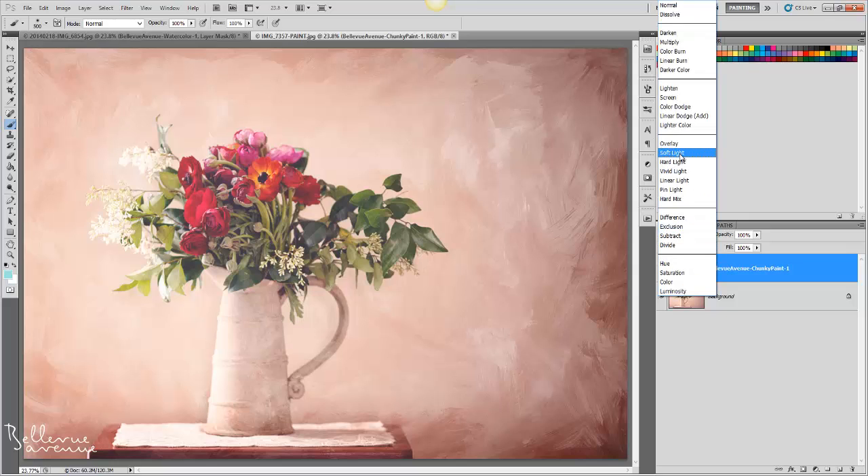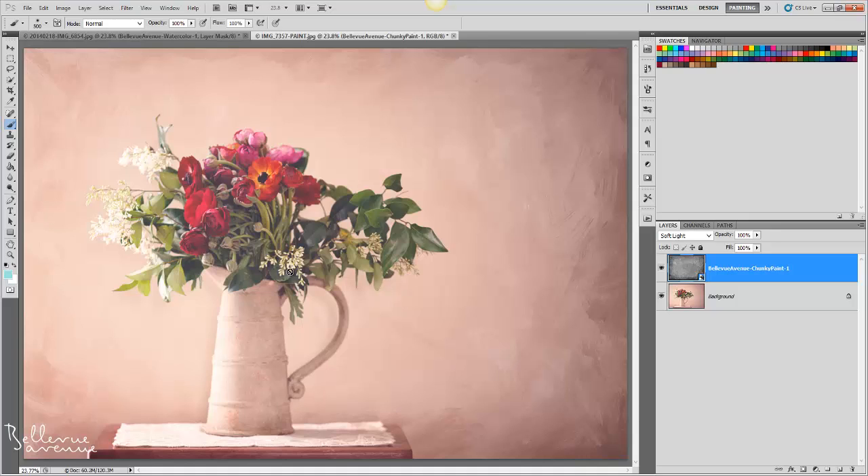Next, I'm going to brush off some of the texture from the main floral portion. So I'm going to add a layer mask, and using a soft black brush, I'll simply brush the texture off.